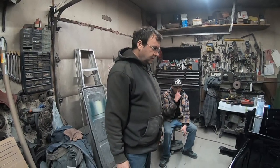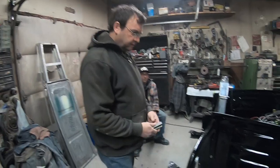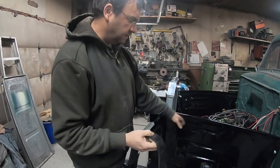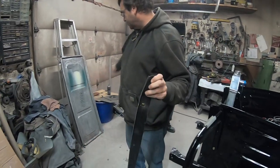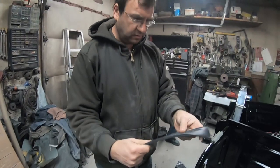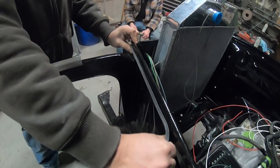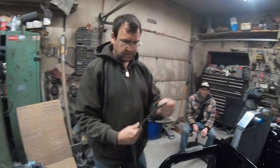We're going to mount a front fender, starting with the driver's side first. We're going to reuse the old rubber — it's still in good shape. We made a gasket for here, from the inner fender to the fender, basically out of a garage door gasket. We cut it in half; it has a nice T-shape with some ribs, so it'll seal well.